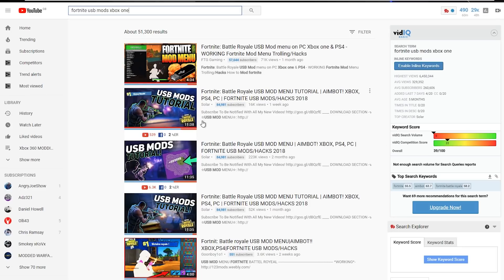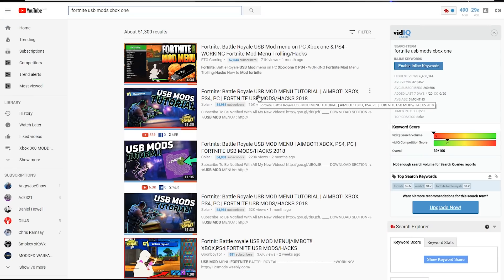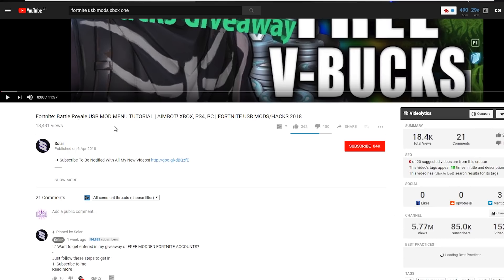I can see a few videos already on here. Let's start off with this video right here - it has 16,000 views and was only uploaded one week ago, so it's pretty new. For copyright reasons I'm not going to show you guys the video, but I'm going to put the headphones on, watch it, and try to recreate what is happening in the video to hopefully get some Fortnite Battle Royale USB mods. I'll see you guys in just a moment.